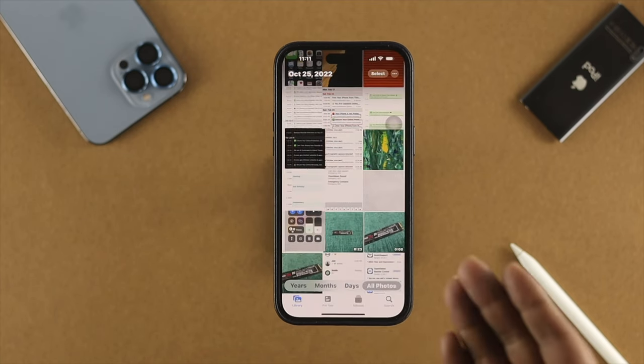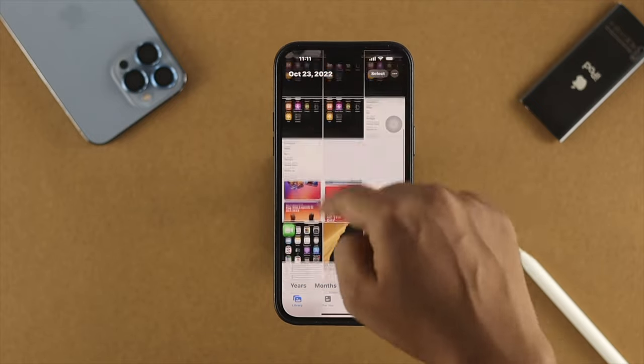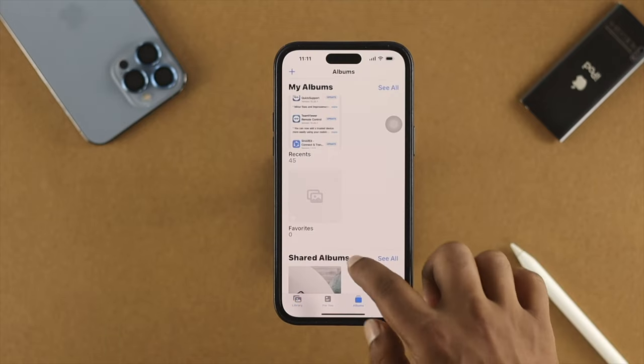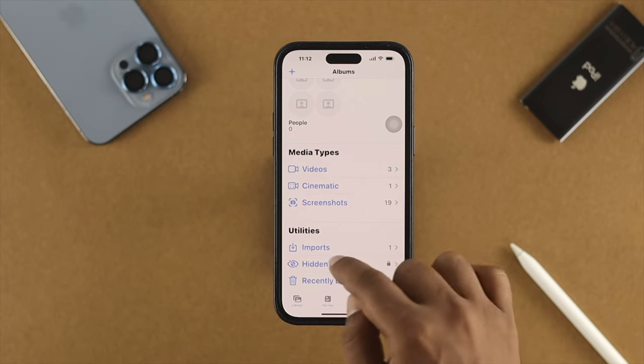Tap on 'Hide.' Once you tap on hide, this item will disappear and will be missing from your Photos application. If you want to get this back, you have to tap on 'Albums,' scroll down, and you will be able to see the option called 'Hidden.'